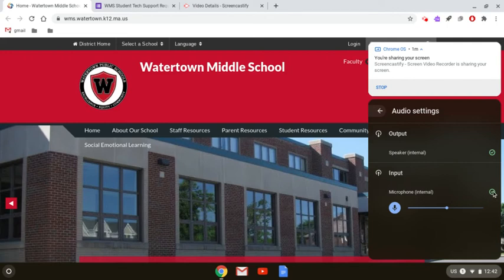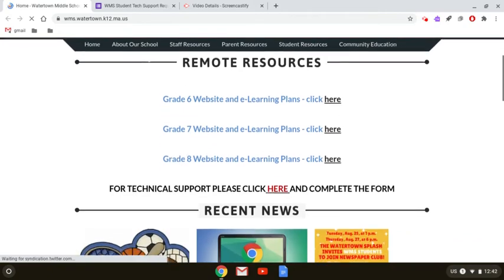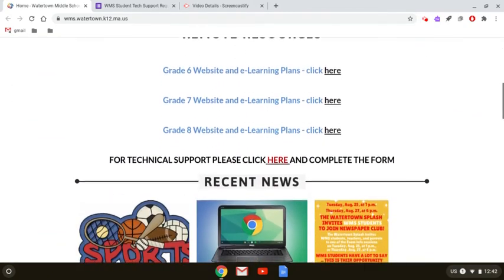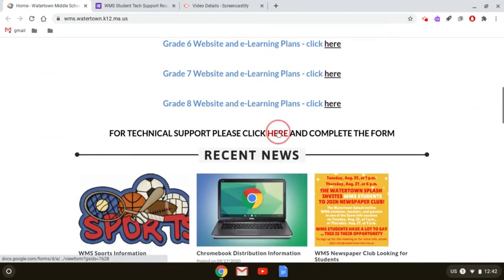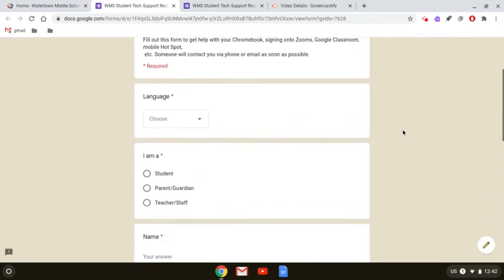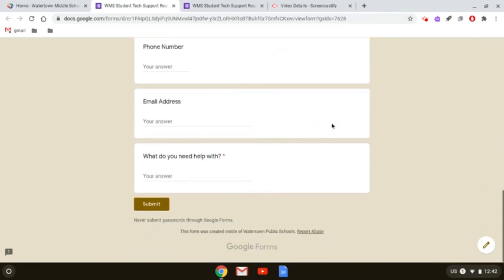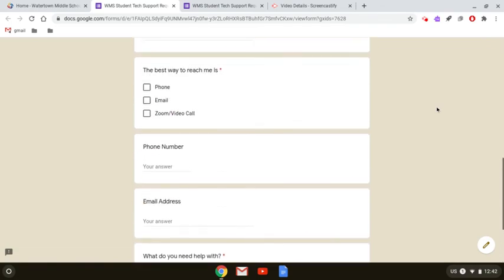If for any reason you have a gray X, or it doesn't say 'Microphone Internal' here, or you can't adjust this slider, or something else seems wrong, what you can do is go to the middle school homepage, scroll down to Remote Resources, and click the link to bring up the student tech support request form. Just enter your information, let us know the best way to reach you, and we'll get back to you either with a phone call or an email and try to help you solve your problem.